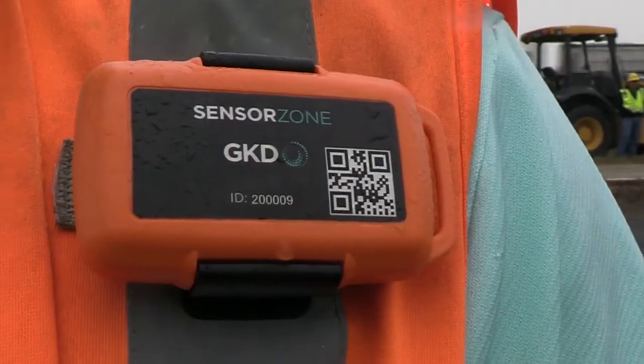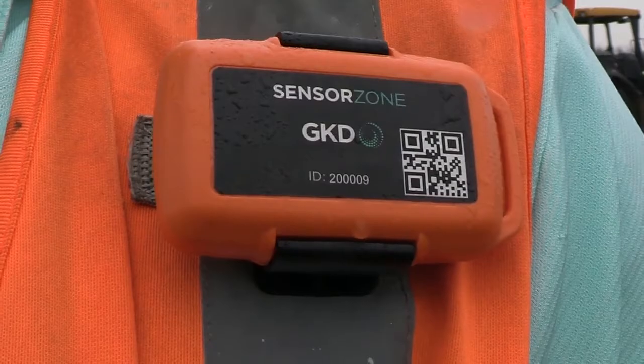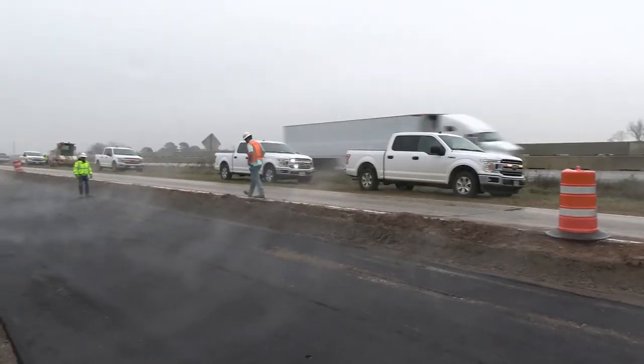What we are doing now is seeing what is the safest exclusion zone for our people. All you need to do is, just like you wear your boots to work, make sure you wear your vest to work and make sure you bring your beeper to work.